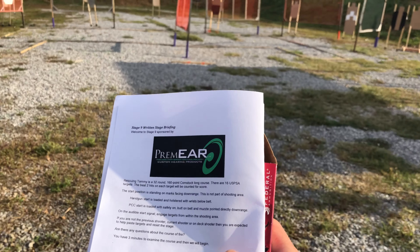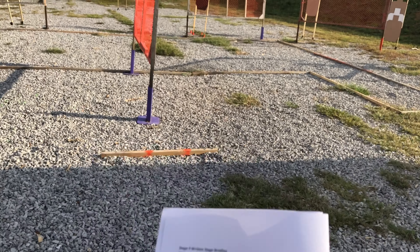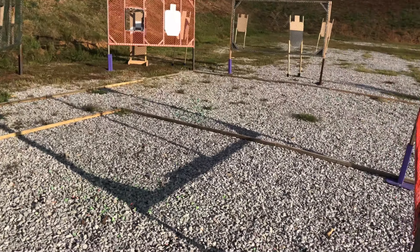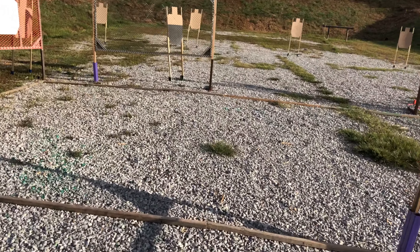Stage nine, 32 rounds. Start position standing on marks facing downrange — not part of the shooting area. Handgun loaded and holstered, wrist below belt. There are our marks. Fairly symmetrical, with a port there. Gotta go deep.